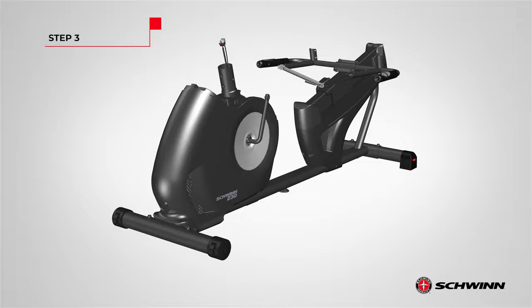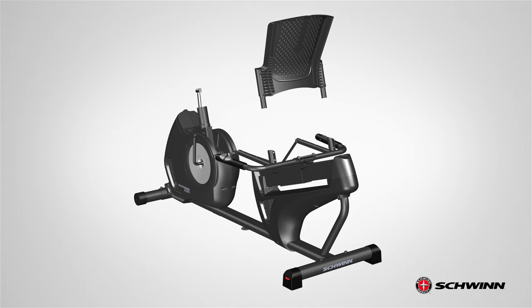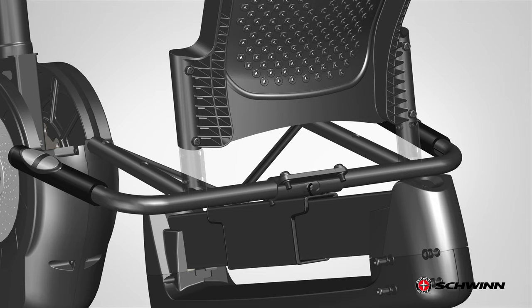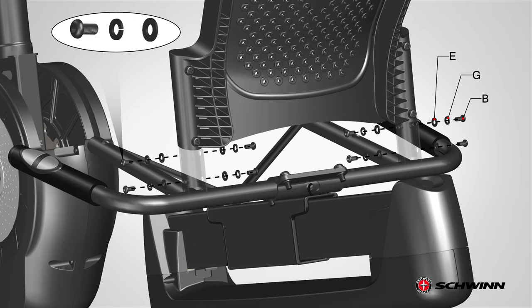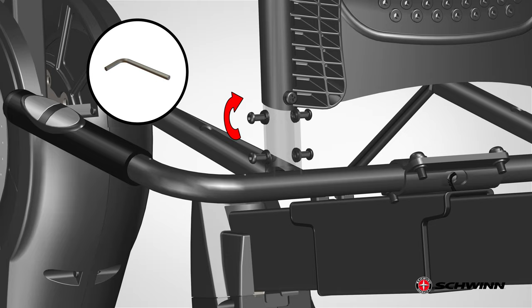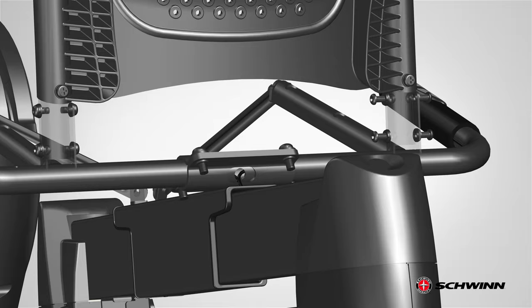Step 3: Attaching the seat pads to the seat frame. Begin step 3 by locating the seat back, part 5, and aligning it with the back tubes of the seat frame assembly. Matching the holes on the tubes, slowly lower the seat back into place. Once in place, secure the seat back using eight Part B screws, eight Part G lock washers, and eight Part E flat washers, four on each side per tube as shown. First, hand tighten the hardware on both sides, then fully tighten using the provided 4 millimeter Allen wrench on both sides.